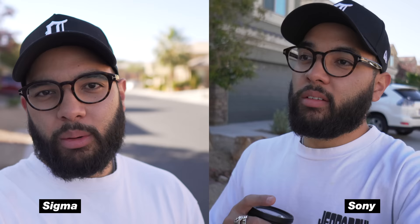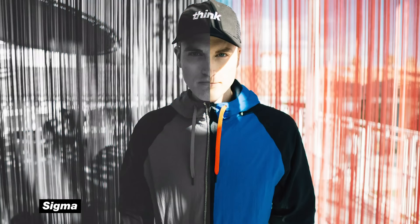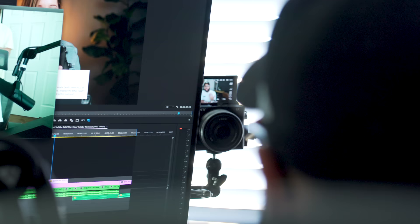If you own a Sony mirrorless crop camera, look at this lens and consider having it in your kit. Now, if you're doing photography with your mirrorless camera, the Sigma's 1.4 aperture is great for low light, and sharpness is the major difference — you get a sharper image with that glass. You can sharpen in post, but getting the best image upfront is always better. So if you're doing hybrid photo and video, go Sigma. But specifically for video, live streaming, and vlogging, this Sony 16mm is incredible.